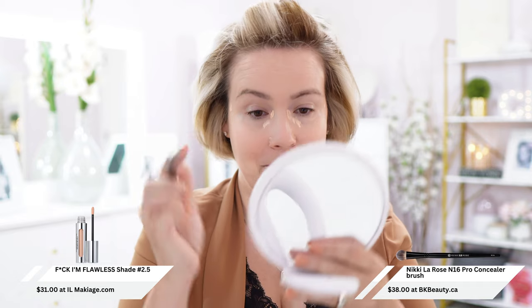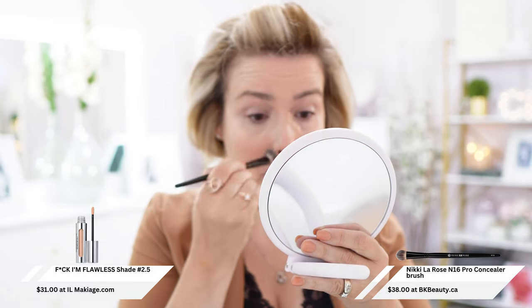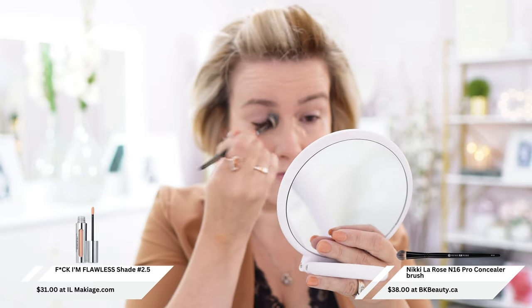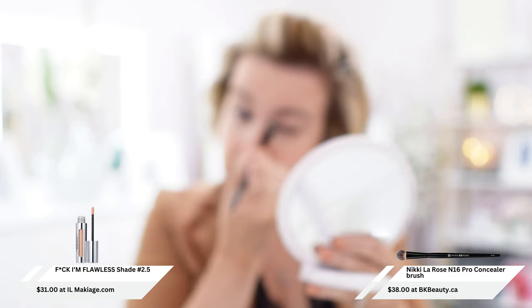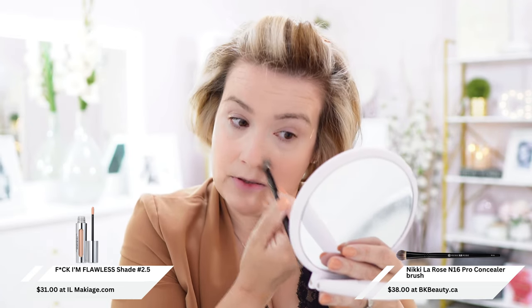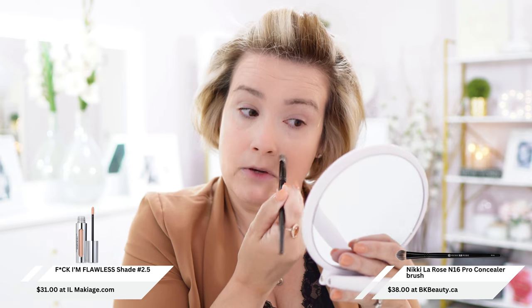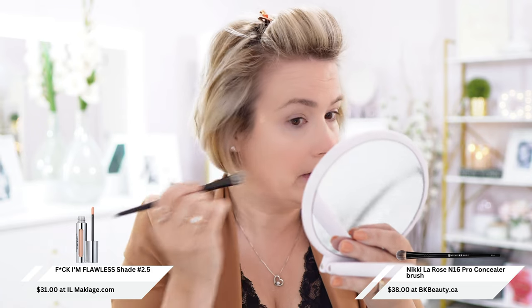I'm using my new Nikki LaRose brush — I was corrected in a previous video, it's actually Nikki LaRose, not Nikki LaRoss. Just so you guys know, please, if I'm pronouncing things wrong or applying stuff wrong, let me know. I don't take offense to that. I love the fact that you guys are engaging with me. The whole idea of this channel is so that I can learn and my viewers can learn what I learn — it's all about helping each other.